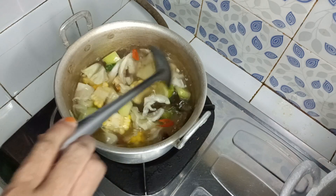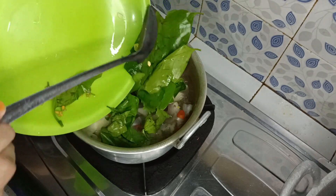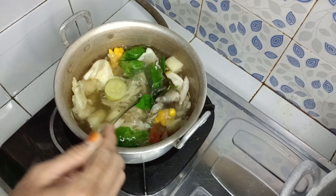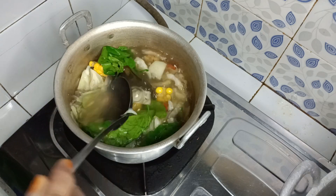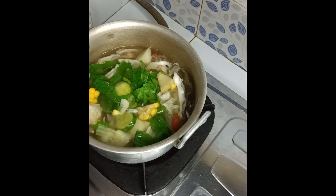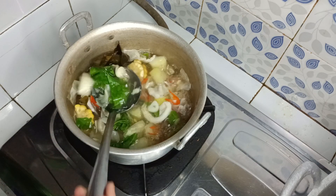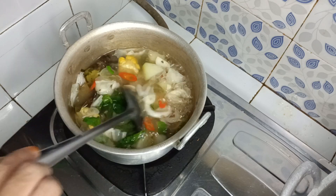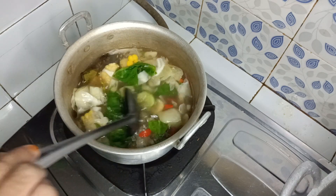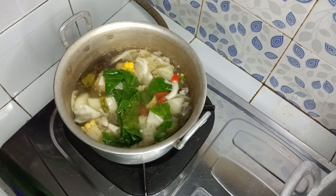Masak sebentar hingga kubisnya layu. Ini kubisnya sudah setengah matang atau sudah layu. Sekarang kita masukkan daun melinjunya. Kita masak sebentar saja, soalnya daun melinju itu gelis matangnya. Ini daun melinjunya sudah layu, sudah setengah matang. Sebelumnya dikoreksi rasa dulu, apabila masih kurang garam bisa ditambah. Ini sudah matang, tinggal matikan kompornya dan siap untuk disajikan.